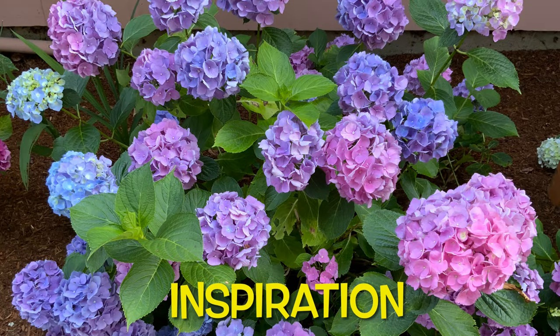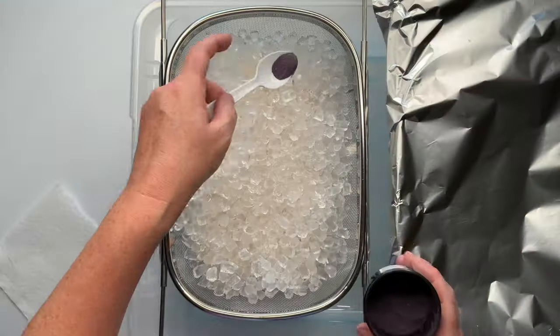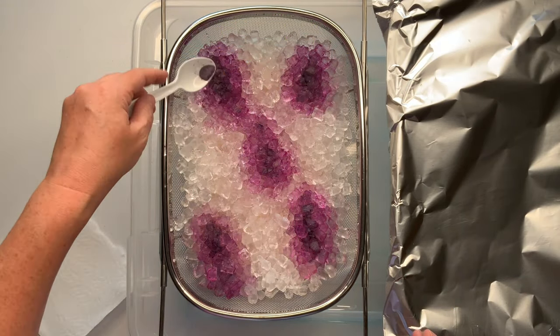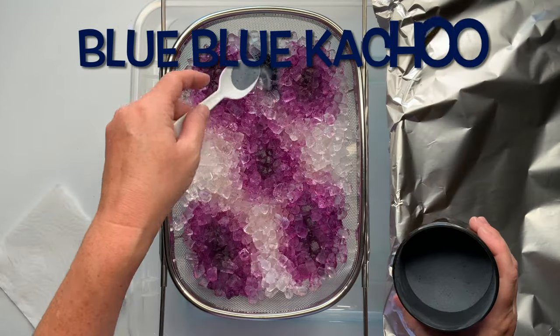For this project I decided to pull from nature, so I'm using my hydrangea as the inspiration. Now it's time for the fun part — we get to add the dye. I'm not adding any green to this project; I'm actually just taking the inspiration from the actual flower itself.